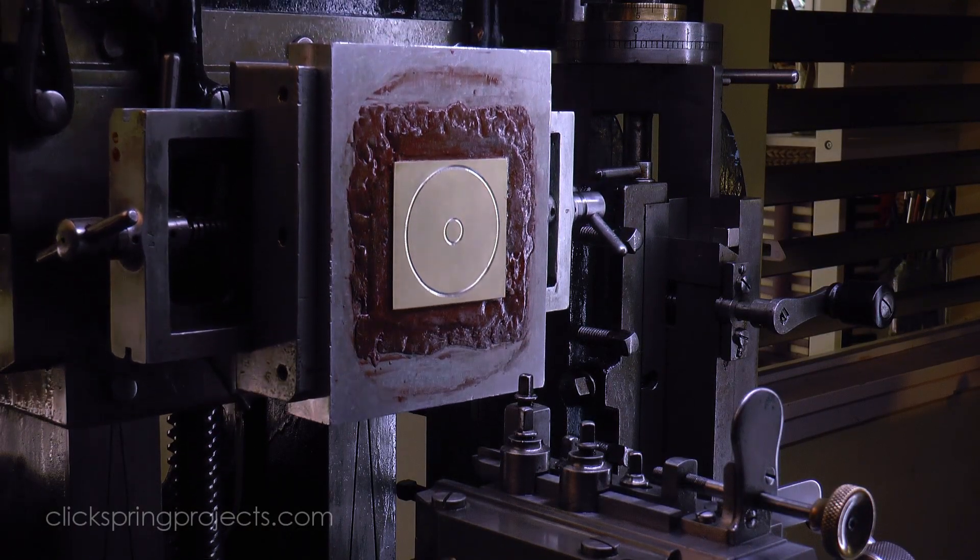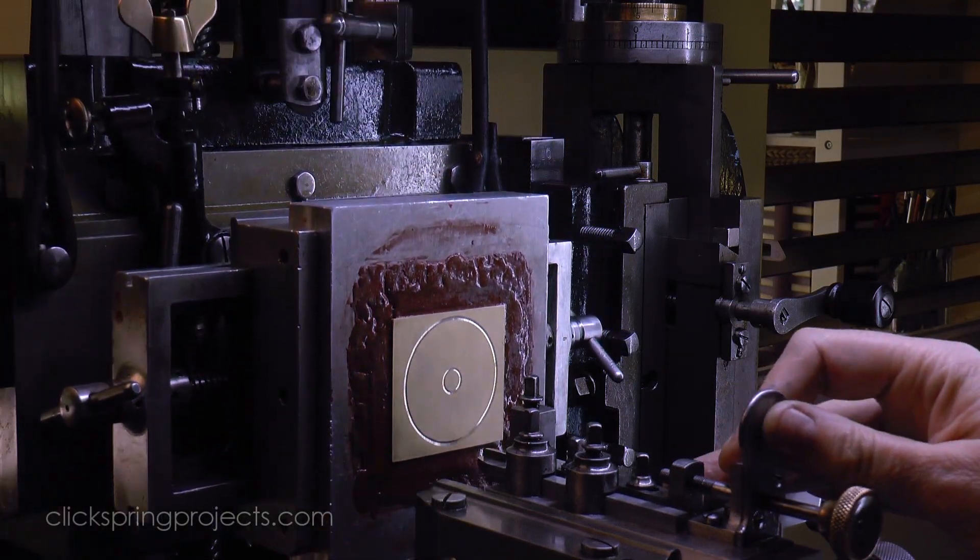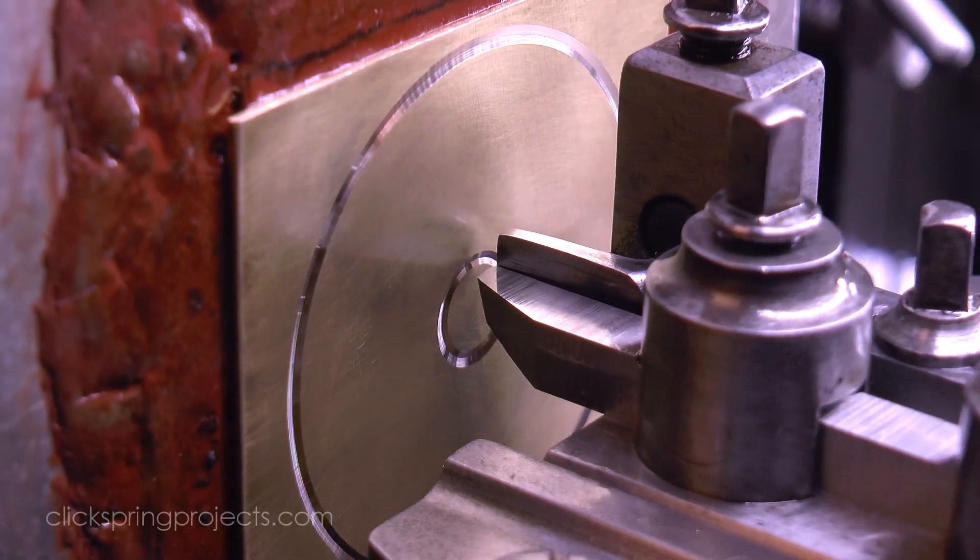With careful control of the cutting tool pressure and orientation, to achieve bright, consistent and repeatable cuts.